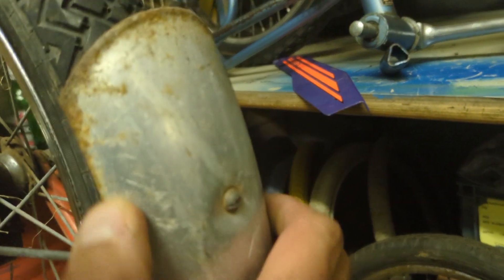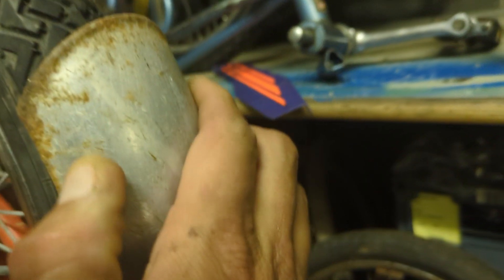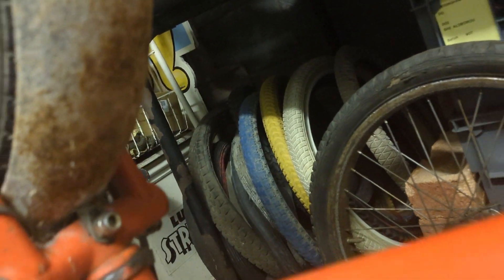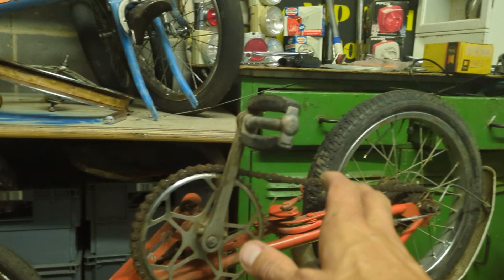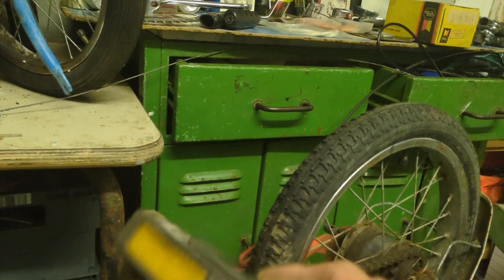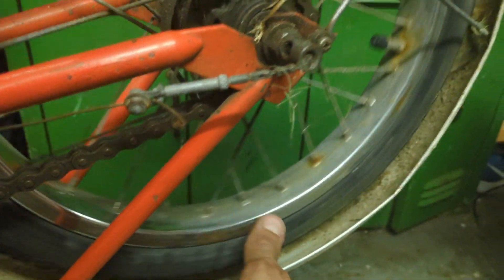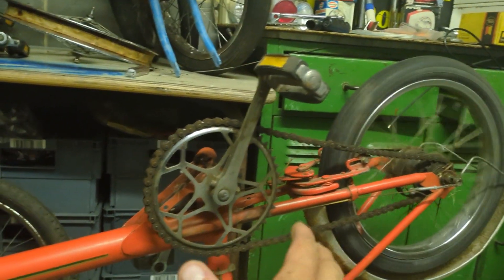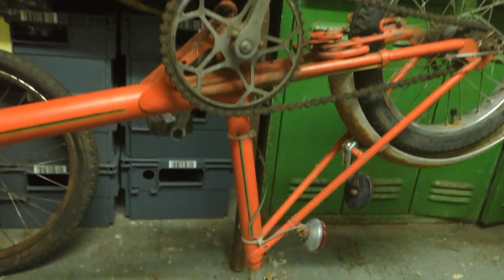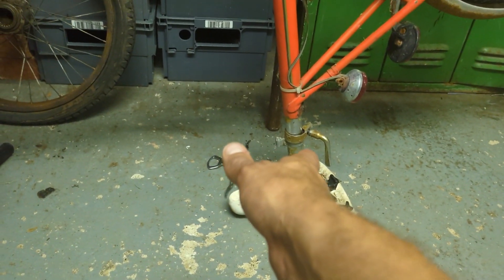These mudguards aren't in the best condition to be fair — underneath there's a bit of corrosion which will probably come off. It just seems too good, doesn't it? It's all original — I think it's an RSW Mark 3, I'm not sure. This back wheel is in lovely condition. Everything works on this bike: brakes work, the wheels spin freely, the seat post isn't seized.